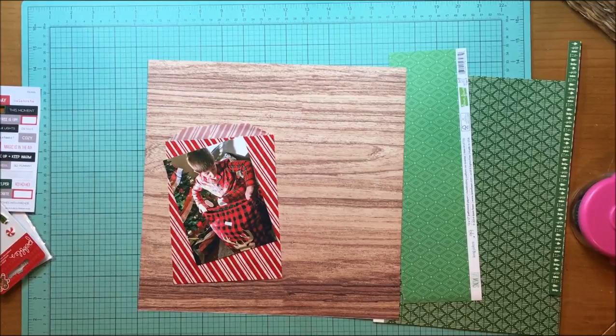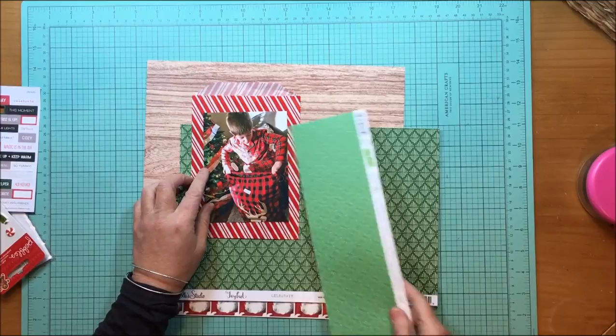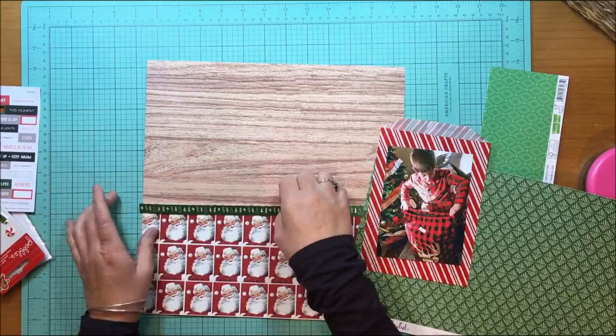I'm also going to use that striped bag — it's from Pebbles, though I don't have a specific collection name; it's just from 2014. I'll use that to mat my photograph.